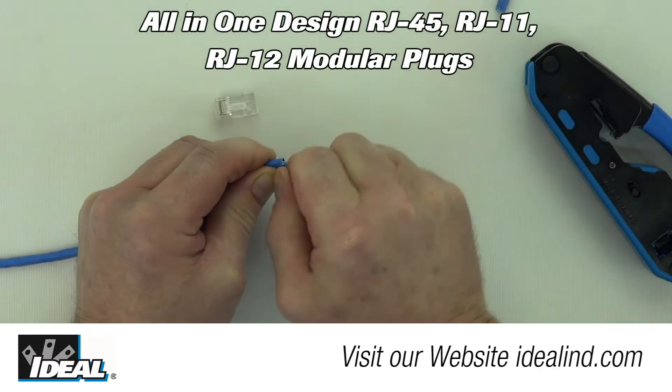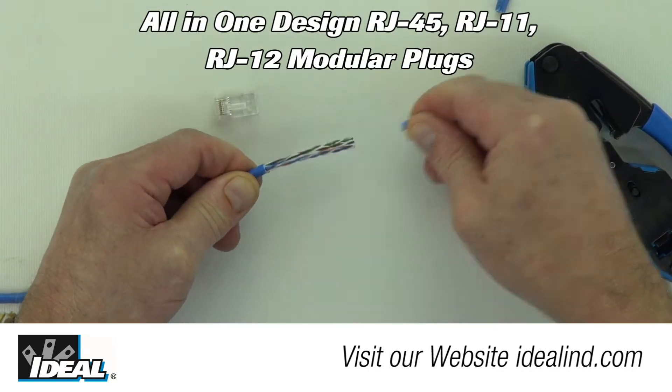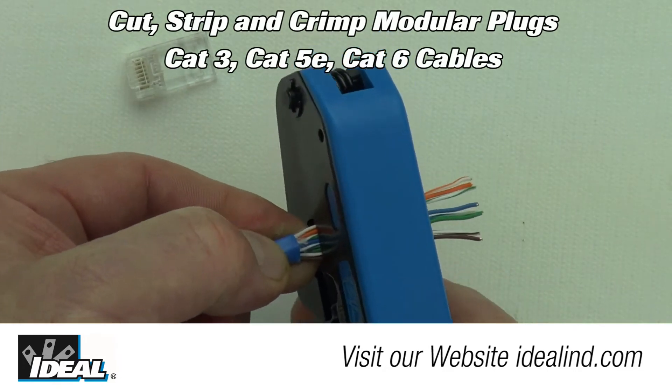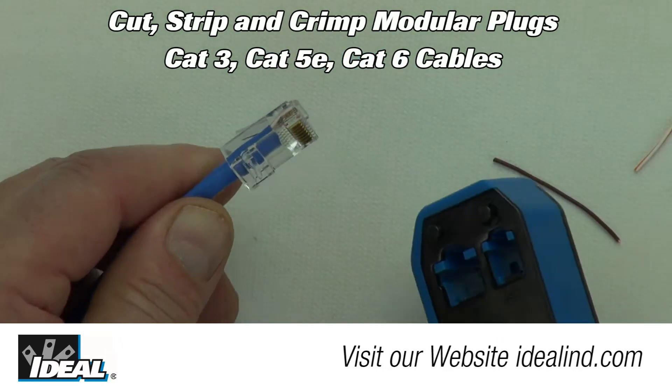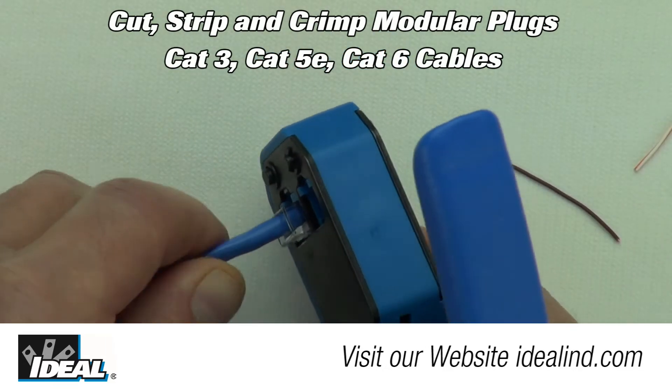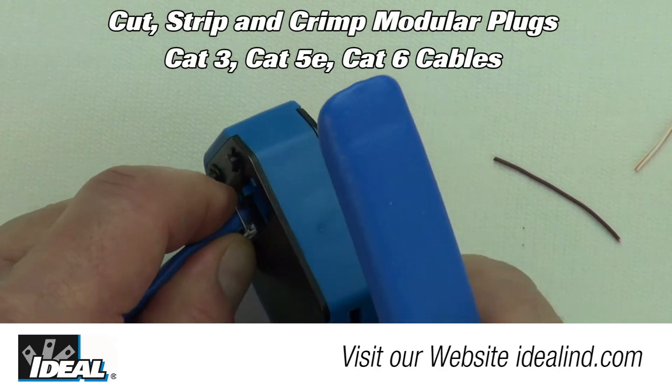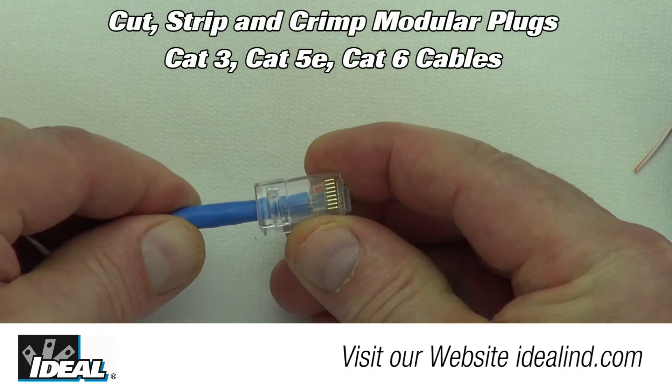The tool is an all-in-one design for terminating RJ45 and RJ11 or RJ12 modular plugs. It cuts, strips, and crimps connectors onto CAT3, CAT5E, and CAT6 cables — one tool for the entire assembly process.